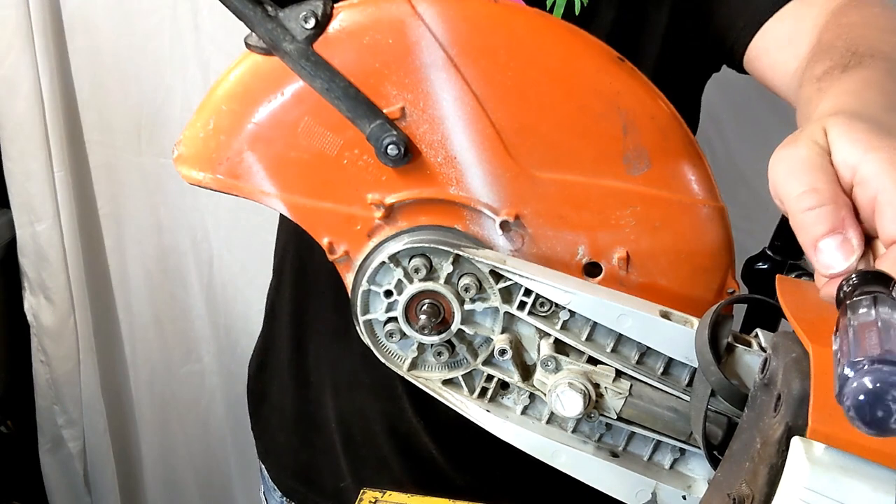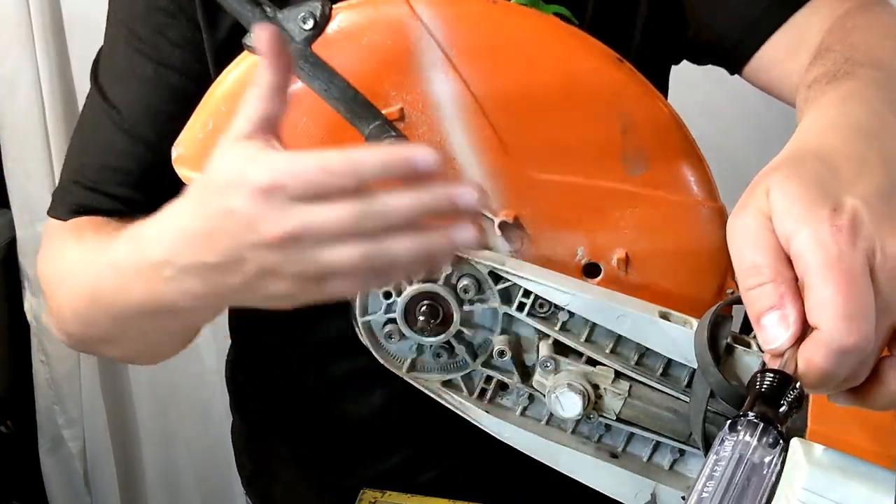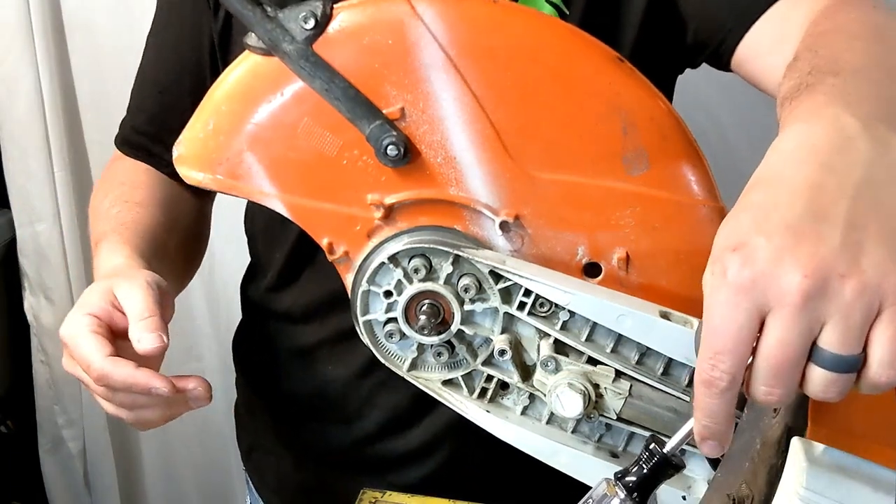Perfect, love it. I'm going to go ahead and reinstall the drive pulley, then tension the belt, put everything back together, and I'll meet you at the end. Thanks.